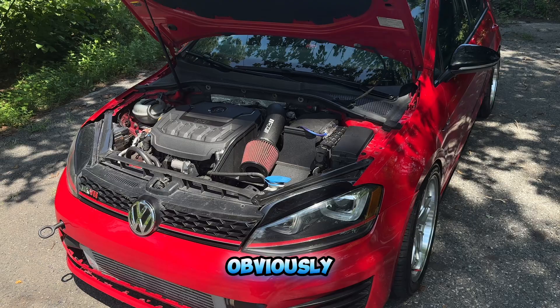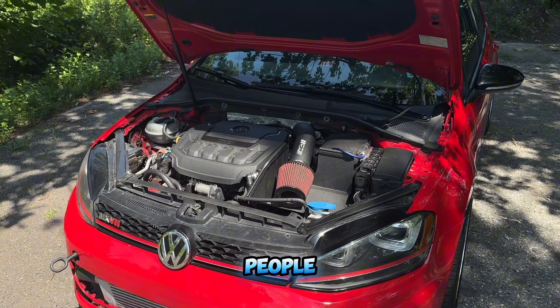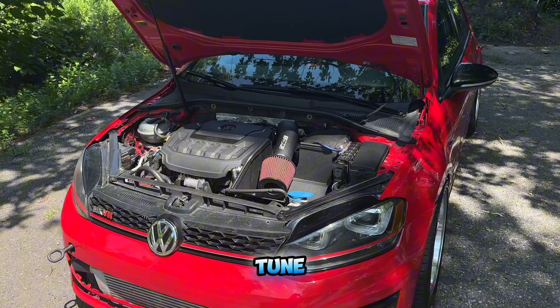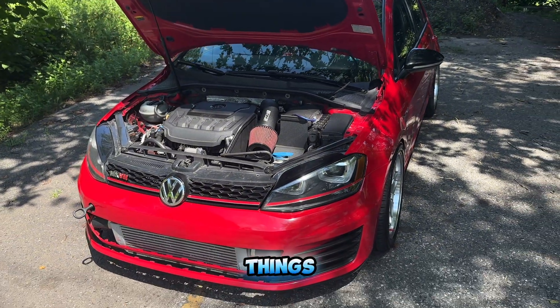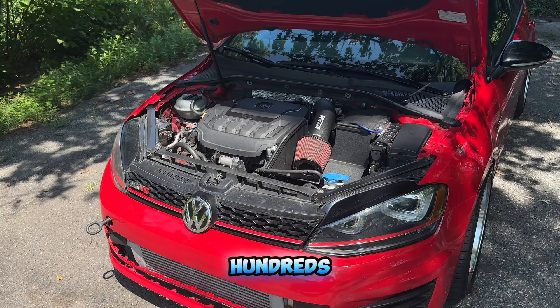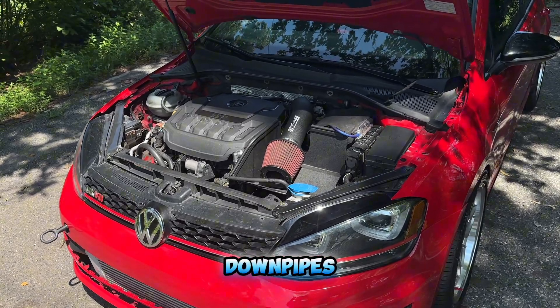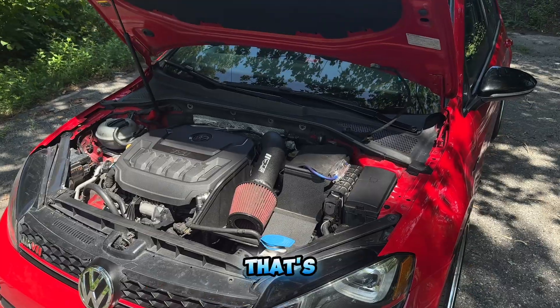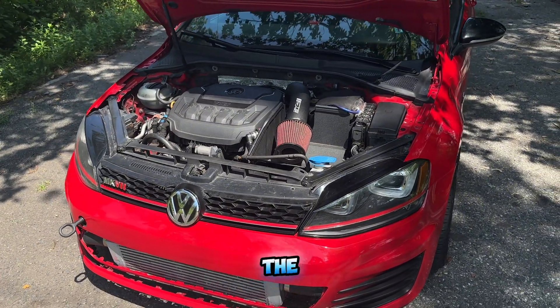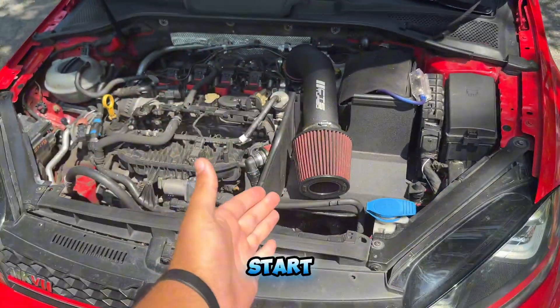Without wasting more time, let's head right into the video. If you're familiar with these cars, obviously the most common thing you hear people say is intake, downpipe, tune — intake, downpipe, tune. Yes, those are the main things that you're going to need to do if you want to reach these power numbers. There are hundreds of intakes and downpipes you can choose from, but I'm going to dive into the other things you'll need to make around the 400 mark.